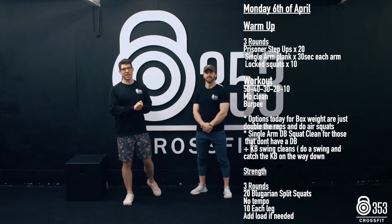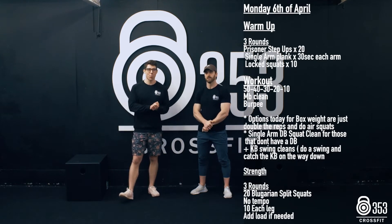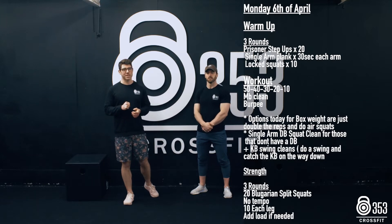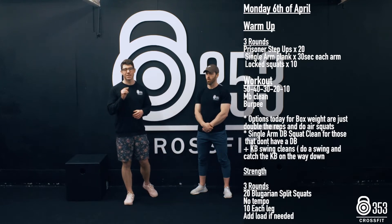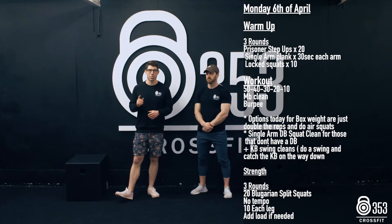Alright guys, Coach Gaz and Coach Andy here for another week of Home Workouts. Monday April 6th, what we're going to kick things off with this week is a 50-40-30-20-10 med ball clean into 10-20-30-40-50 burpees, inspired by the one and only James Hobart.